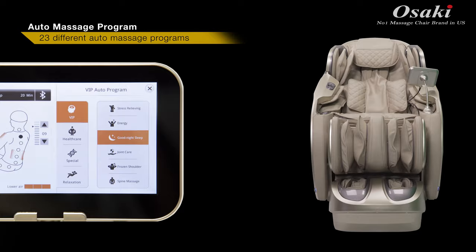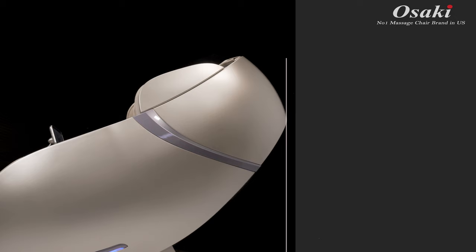The OS Pro First Class has 23 different auto massage programs divided into 4 different categories.